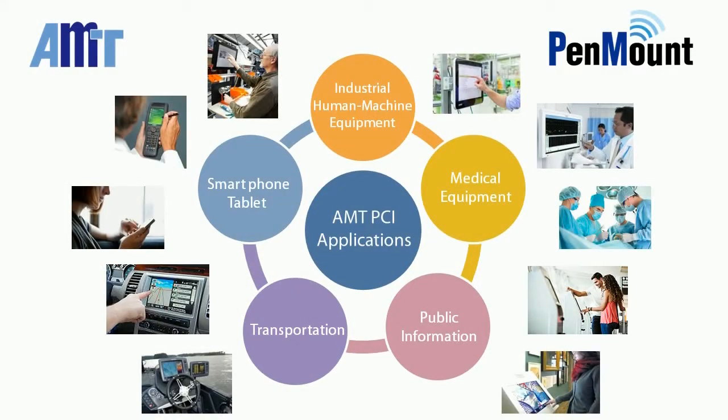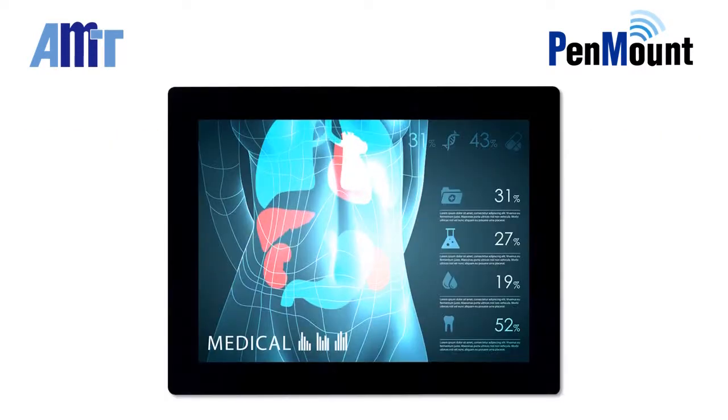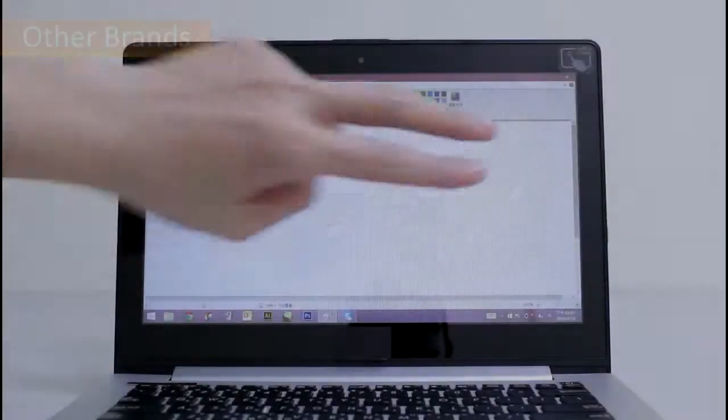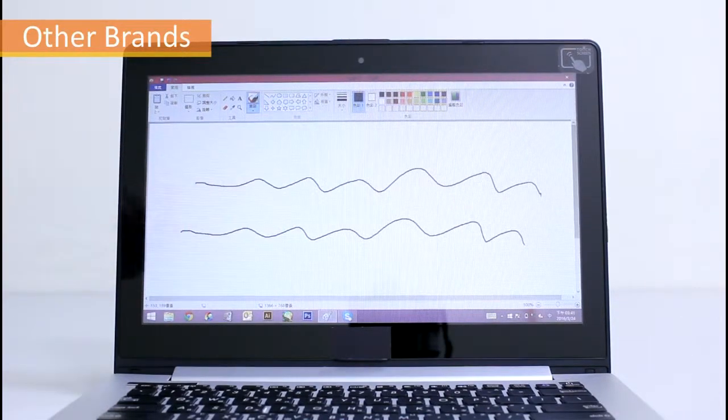There are extensive field applications for projective capacitive touch panels, such as in industrial systems, medical, or outdoor equipment. Some of these applications will require operators to wear gloves while using the PCI touch panel due to safety, health, or climate considerations. Since glove thicknesses vary, they may prevent the PCI mechanism from detecting finger signals.